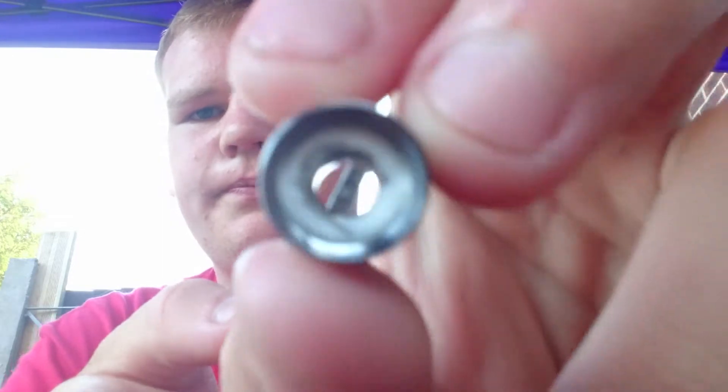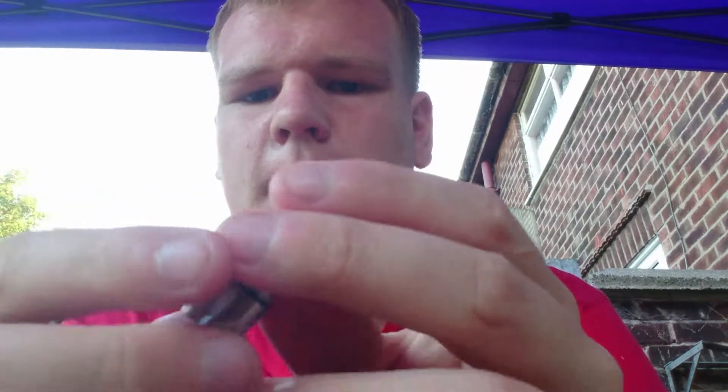So this is the coil. Doesn't matter what coil it is — every coil is the same. You have four holes on the side on the V8 baby coil, and you also have a hole at the bottom. Very important — no liquid comes in at the bottom directly, but it kind of wants to get there too, so I'll show you the way around that.